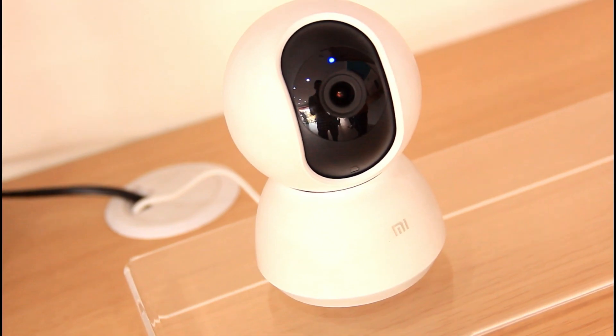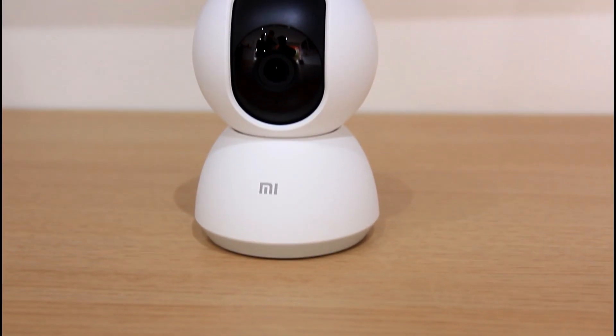Hello everyone, welcome to Techman Maradha. In this video, we will be reviewing the Mi Home Security 360 camera.